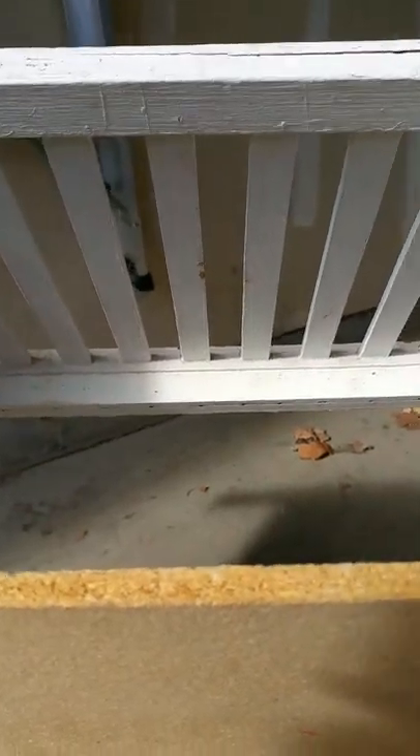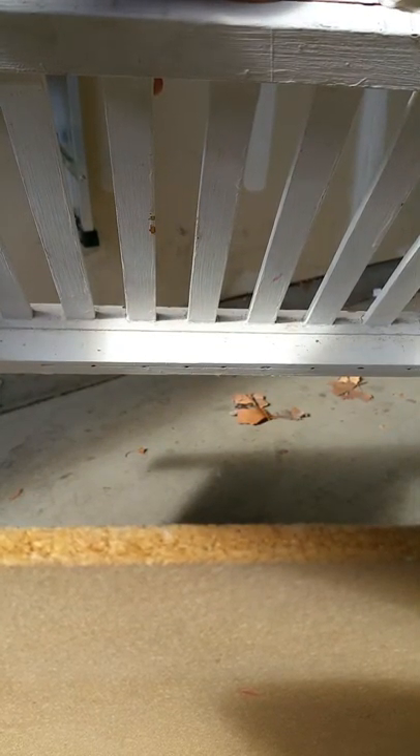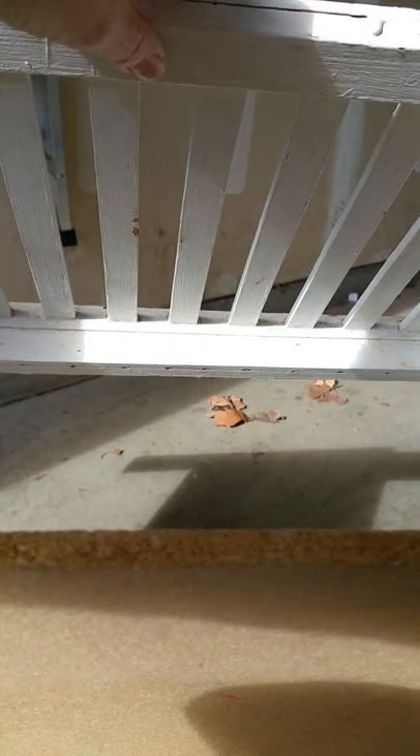I'm trying to get the glue in here. Is it dripping? Good thing we're doing this in the garage. Trying to get this in here — I don't know what I'm doing, but we're hoping this is going to squeeze back together.